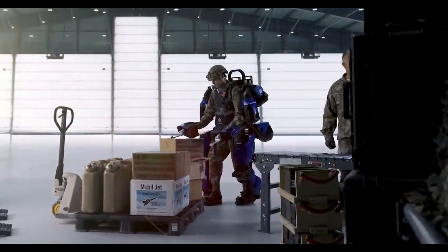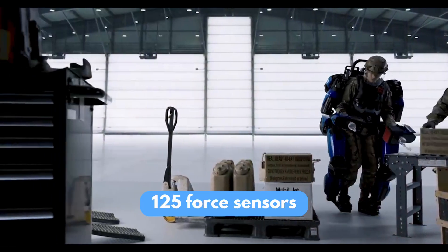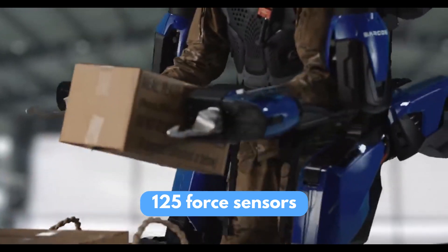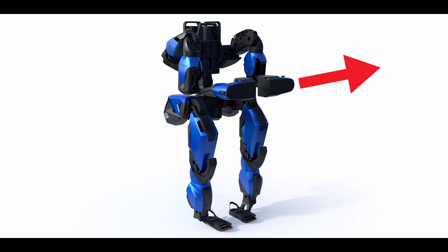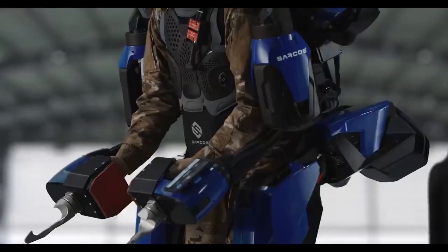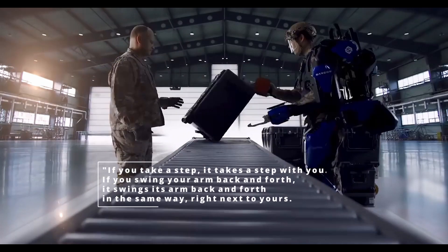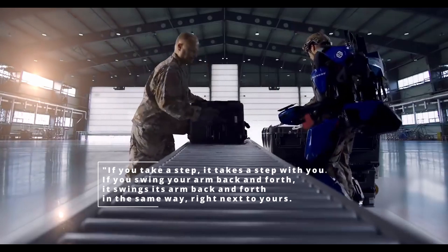The first, most intuitive idea is to simply follow the user's movement literally. A famous example is the Guardian Exo from Sarcos — an industrial exoskeleton with 125 sensors that can detect the user's movement within a millisecond. They detect linear or rotational forces, which are transduced into electrical signals and then into commands for the motors. The user's experience is reported as very fluid: if you take a step, it takes a step with you; if you swing your arm back and forth, it does too. But there is a catch — this solution assumes the user can move their limbs, which is not always guaranteed.